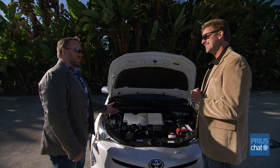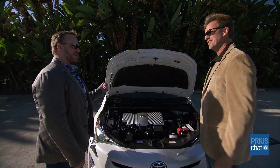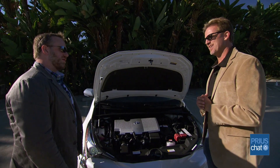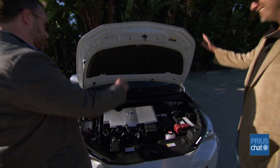Well, I think that wraps up the front. Should we go inside and check out the interior of the new Prius? We've got all-new styling and some in-cabin technology to talk about. Let's do it.